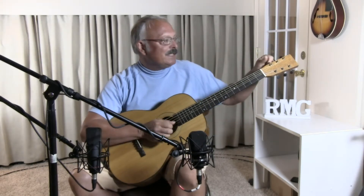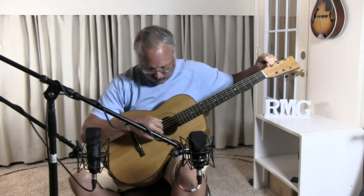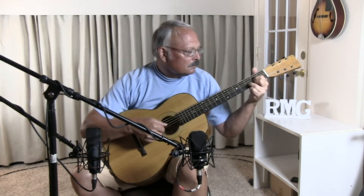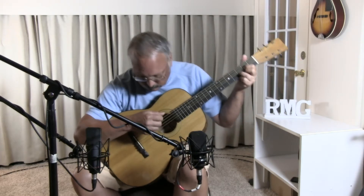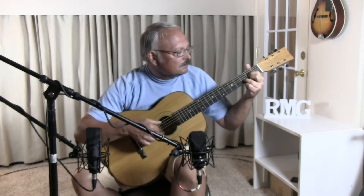Let me go into drop-D tuning, and I'll do an Irish tune. This is a tune called Shabag Shemore.